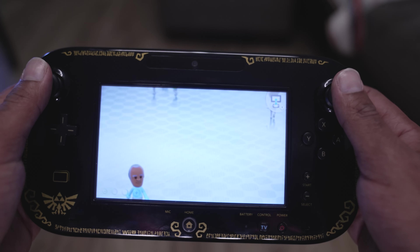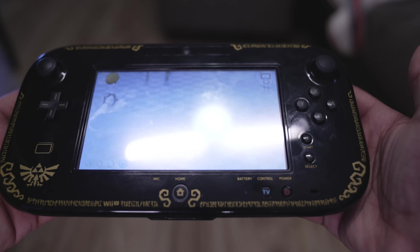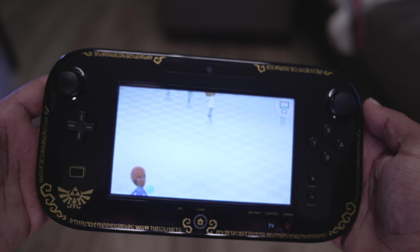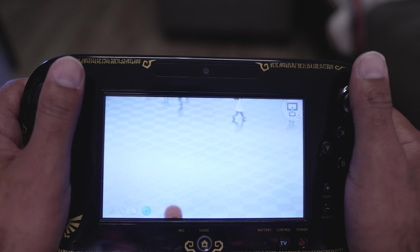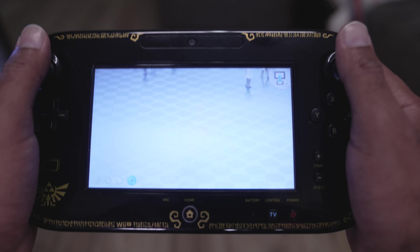But once you've got it in your hands, it's pretty nice. It's got a good weight to it, doesn't feel cheap, surprisingly comfortable to hold, and leave it to Nintendo to make some satisfyingly responsive buttons. All in all, it was just a solid controller, and the extra features served as an exciting bonus.